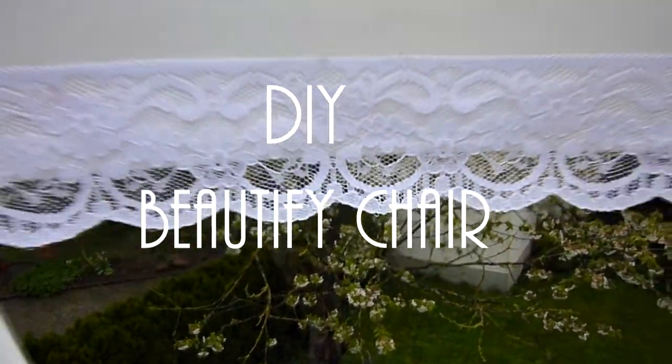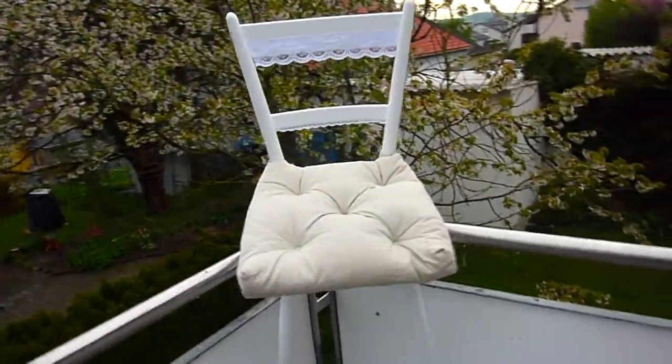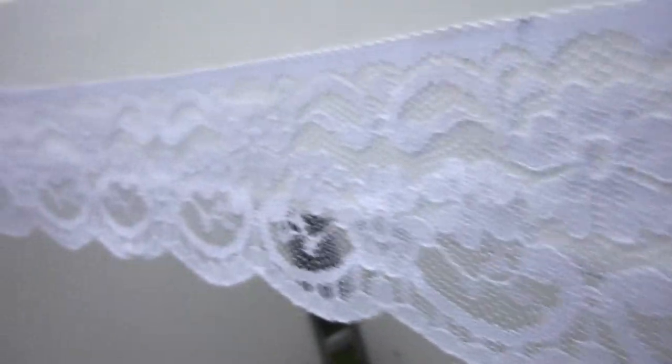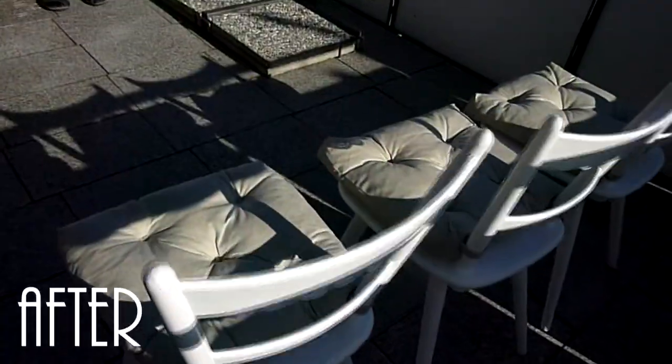Hello everyone! In today's video I show you how to beautify your chairs. Originally this was an old wooden chair from my grandma, but with the help of some color and laser I transformed this chair into an actually good looking thing to sit on. So here are the before pictures and the after version. I hope you enjoy this DIY and let's get started!